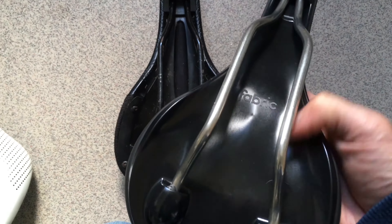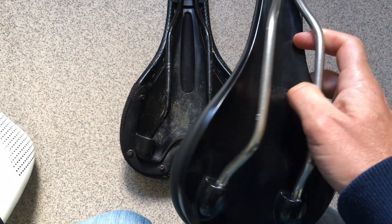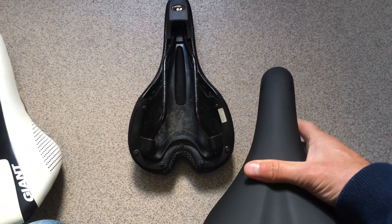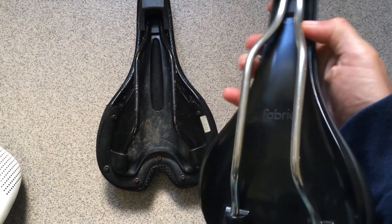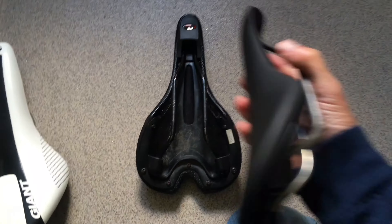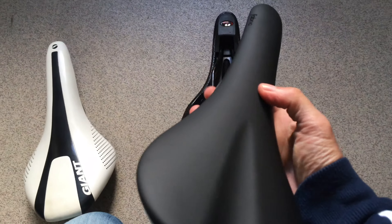It's a lot easier to clean on this one because it's all one piece. If you look at the top of the range ALM model, they've managed to make it all carbon - the carbon rails go into the carbon saddle. I looked on the website and the shop only had the leather one, but you can get it with a fabric top, so they might have a vegan-friendly model. They've made the carbon rails with a carbon base all as one unit.